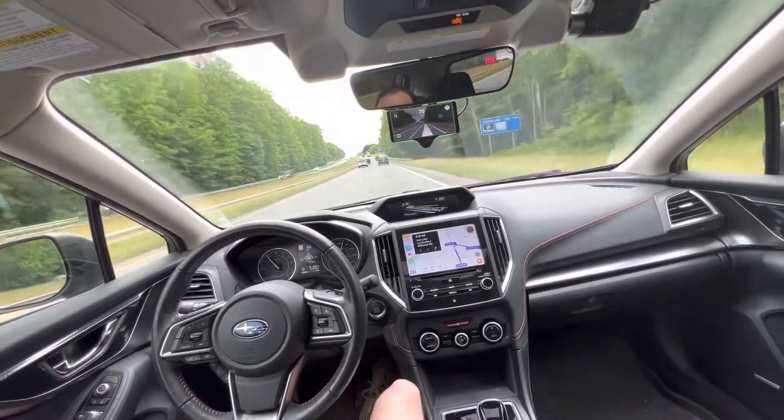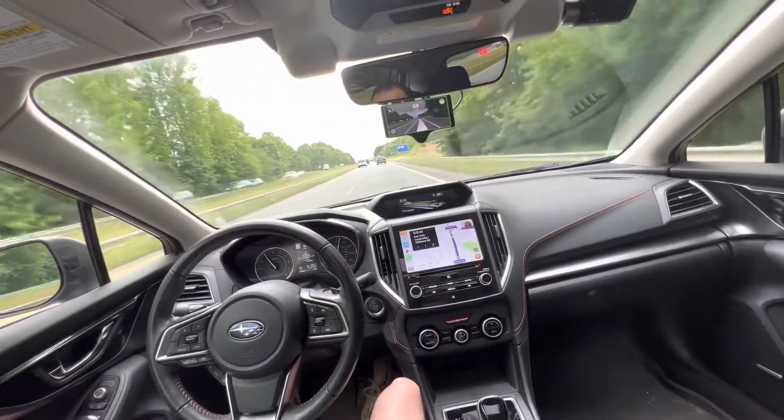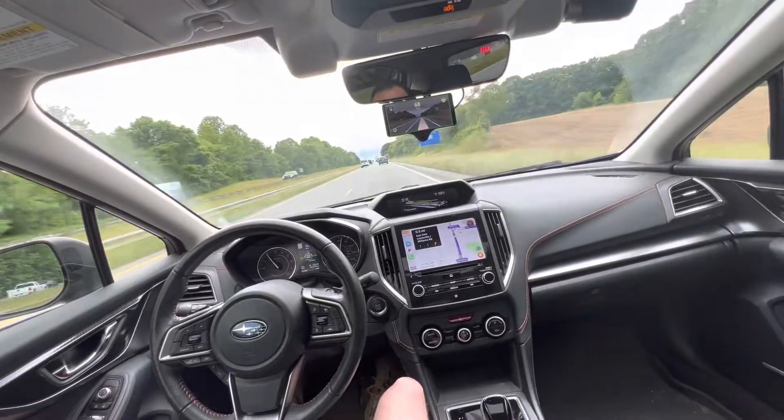We take a 75-mile trip every week out of town. Pretty much don't have to do anything for steering, gas, or brake.